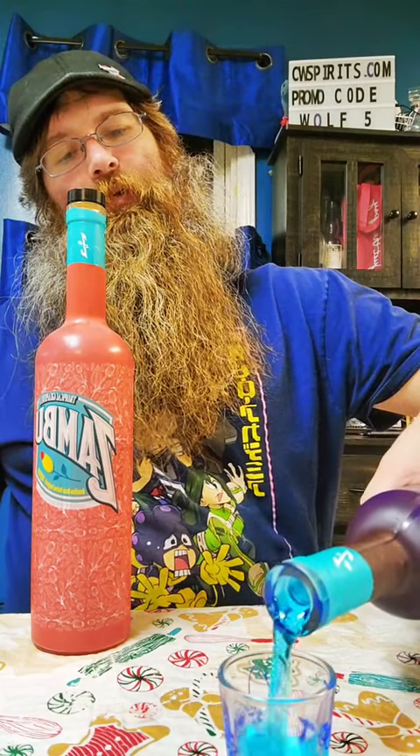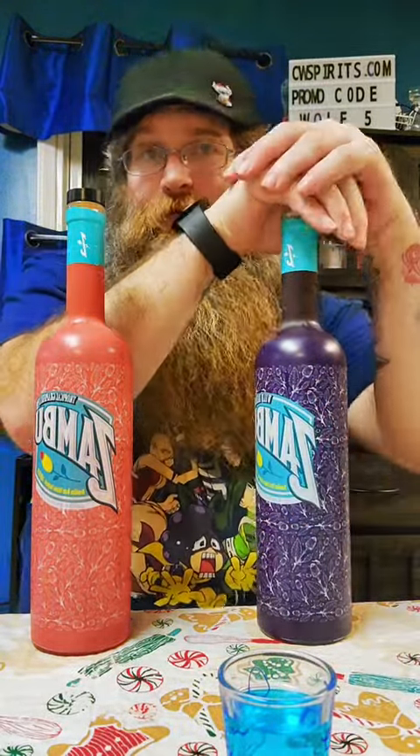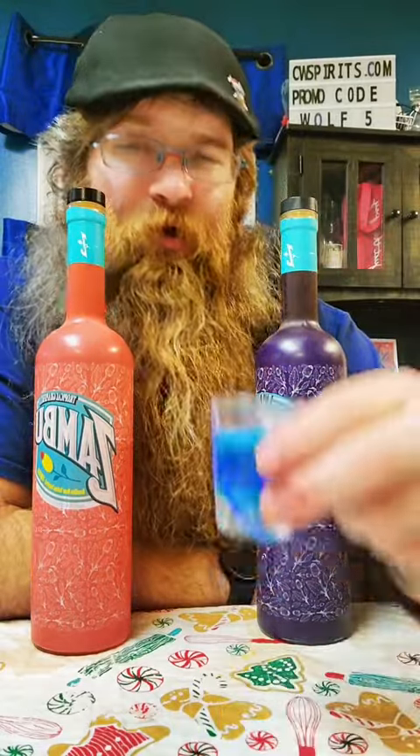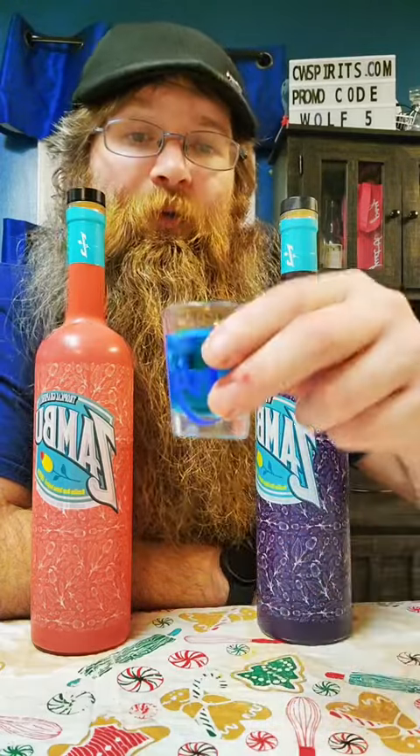This is a pretty blue color here. You're supposed to take it and swish it — I'll speed it up so you don't have to watch me swish the whole time. Swish it for about 10 seconds and then you get a nice tingling effect after you swallow. Throw it back.